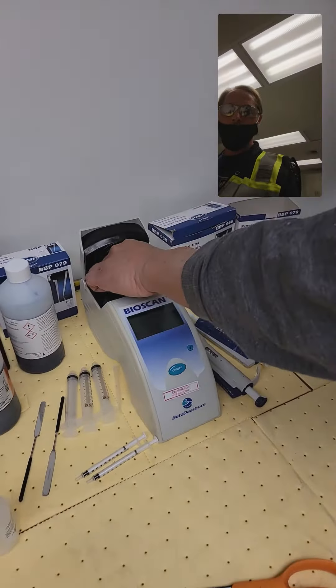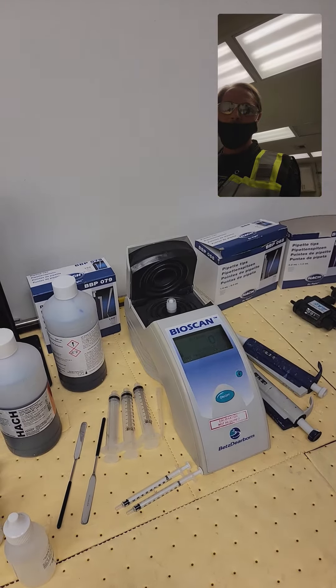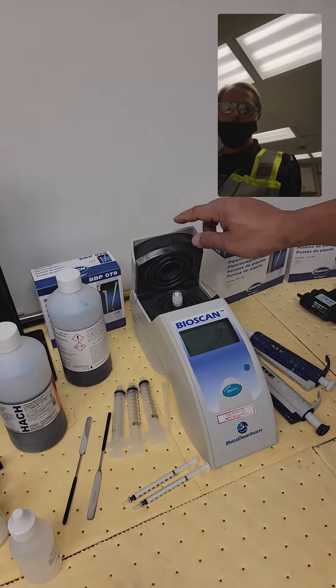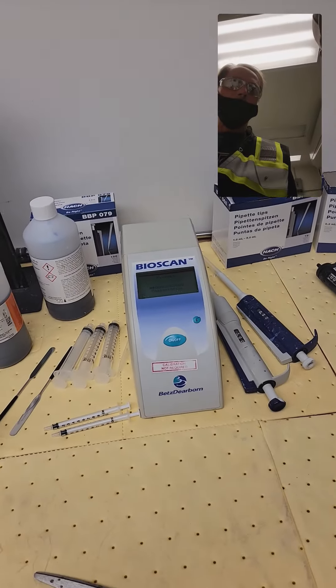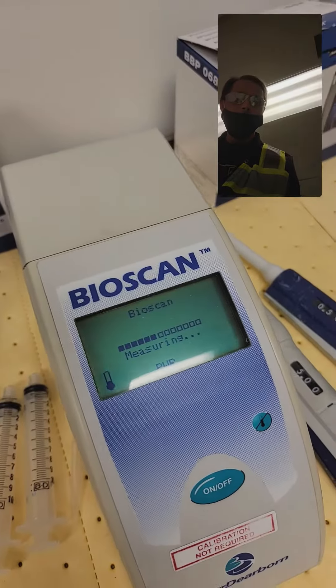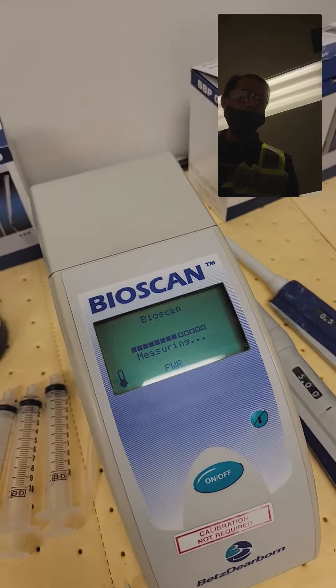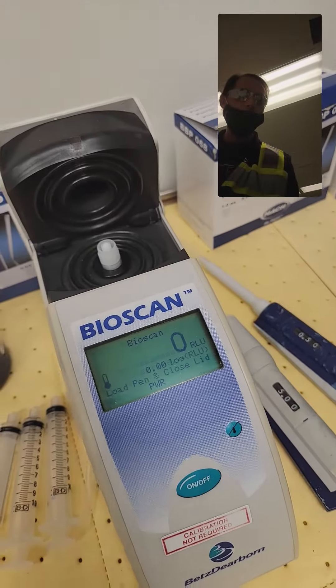In the bioscan machine, just drop it down in slowly, close the lid, and it'll run automatically. If you ever come on to this and it gives you some kind of warning, that means you just need to reboot it — turn it off, take the pen out, and it will recalibrate. Sometimes you have to do that.